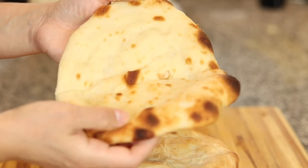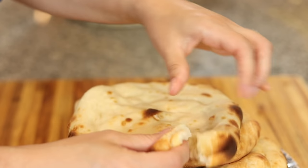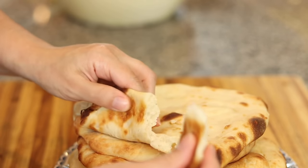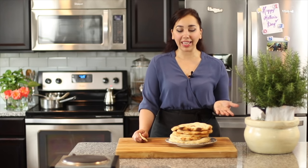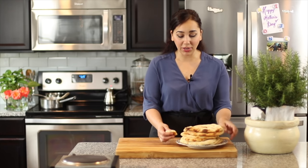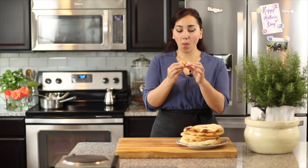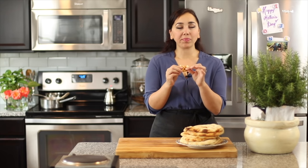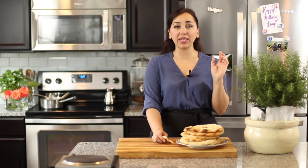They're perfect for pizza, so you can use this dough in any pizza recipe as the crust. You can serve these with your favorite dips, make a sandwich out of them, a panini or a gyro — whatever you want. They're so delicious. I'm going to go in and take a bite. Mmm, so much flavor. Just amazing. Nothing beats homemade.